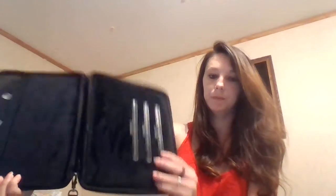Again, really nice interior. Really soft. These little leather straps here. Really nice.